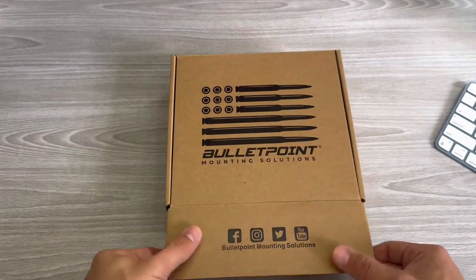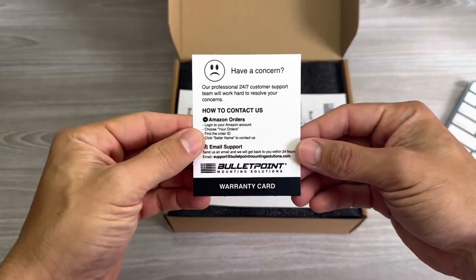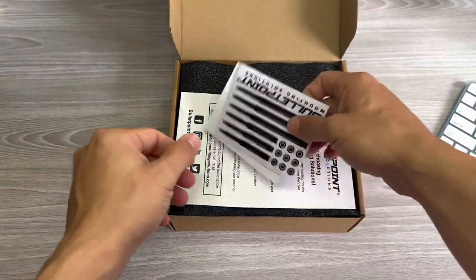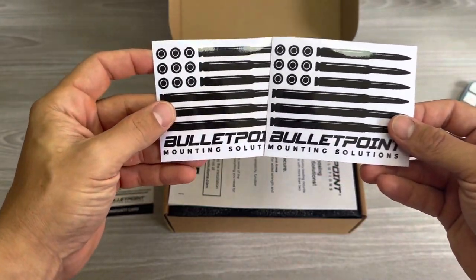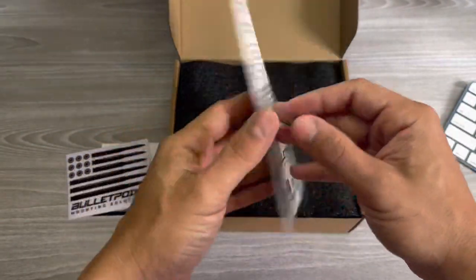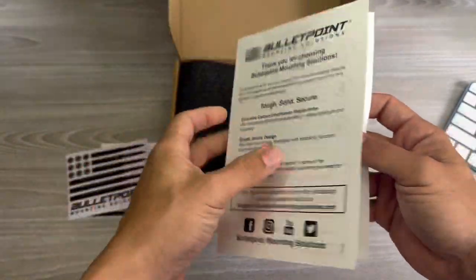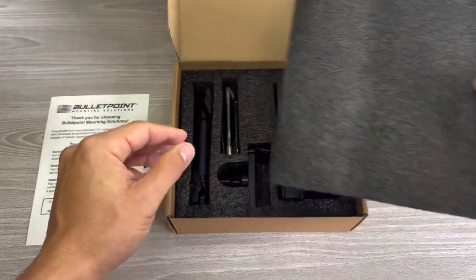What's going on everybody, welcome back to another video. First and foremost, I just want to thank all the supporters of this channel — we just hit a thousand subscribers a couple days ago and I couldn't be more grateful. Today we have the Bullet Point mounting solutions phone holder for the RAM 1500.